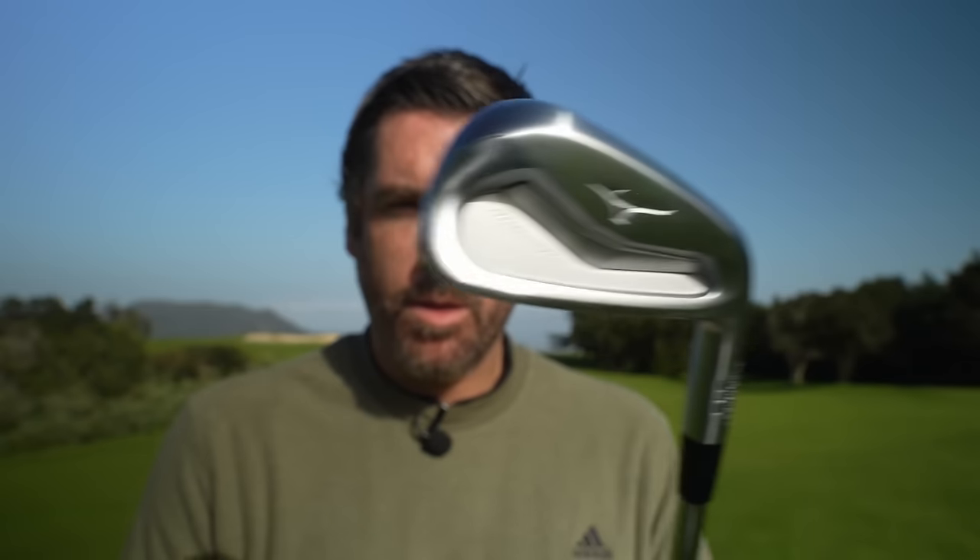The first thing I want to talk about is the looks of the club — the aesthetics. In this low handicap range it's really important, as low handicappers tend to be a little bit more discerning about shapes, angles, and offsets. I've picked out three of my favorites to show you now. My first standout in the looks category is the Mizuno Pro 243.